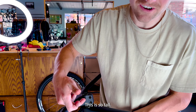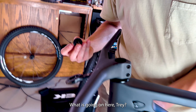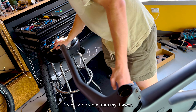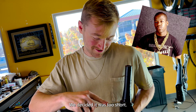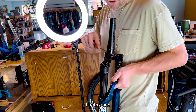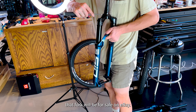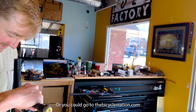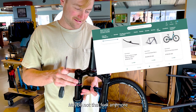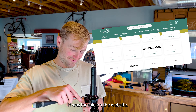This is so tall. Is it the stem? Do you want to put a different stem on it? Grab a zip stem from my drawer — we decided it was too short. But we have another fork that just appeared. This one might appear on eBay eventually, or you could go to thebicyclestation.com and pick yourself up some stuff.